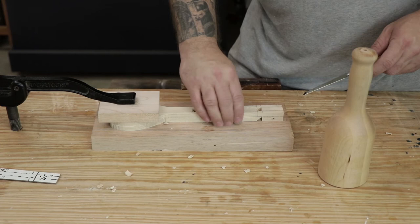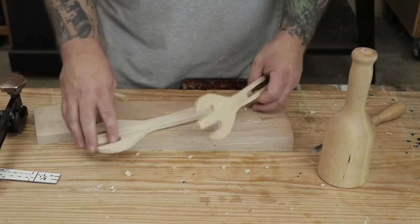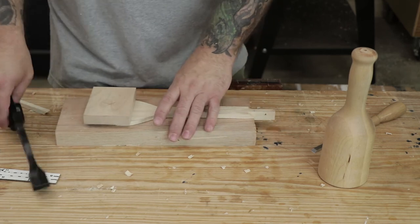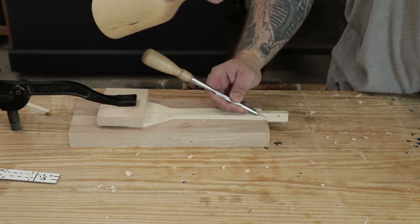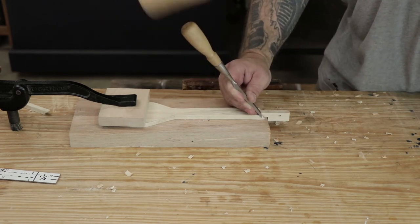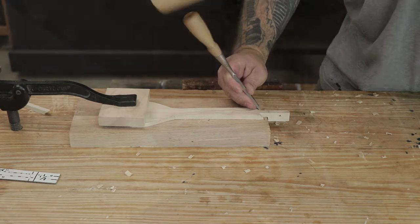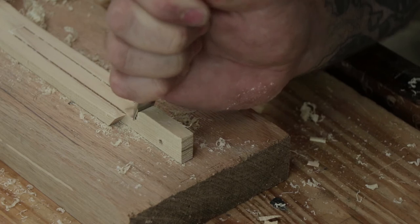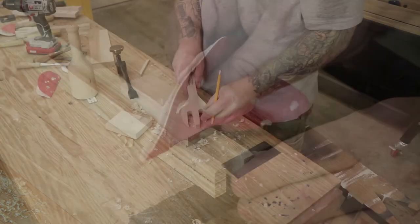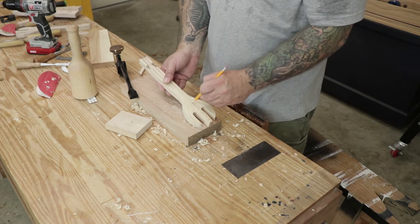Just like with the first side, when I chisel down far enough, I'll feel the two sides break loose from each other and I'm able to unclamp it and pull the two halves apart. Once I have the two halves separated, I'll take the half that has all three sections on it still and mount it back into my workbench. I'm going to pare back the two outer sections just about an eighth inch on each side — doing this will help me tune the spring force of the salad tongs. The more you pare off the sides, the less spring force you'll have, but the less open the tongs will be when you put them together. Next, I'm just cleaning up and rounding over the hinge sections of both sides. Once all the hinge parts are cleaned up, I'll put the salad tongs back together temporarily and mark out the outer facing parts where I'm going to carve away some material.